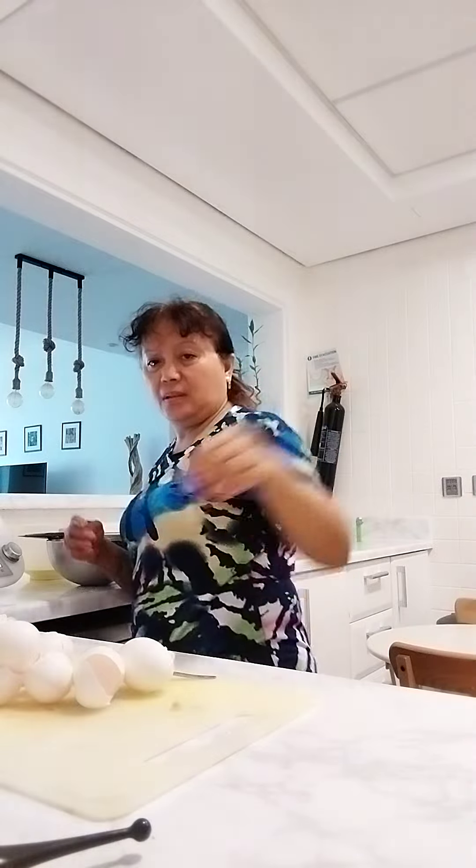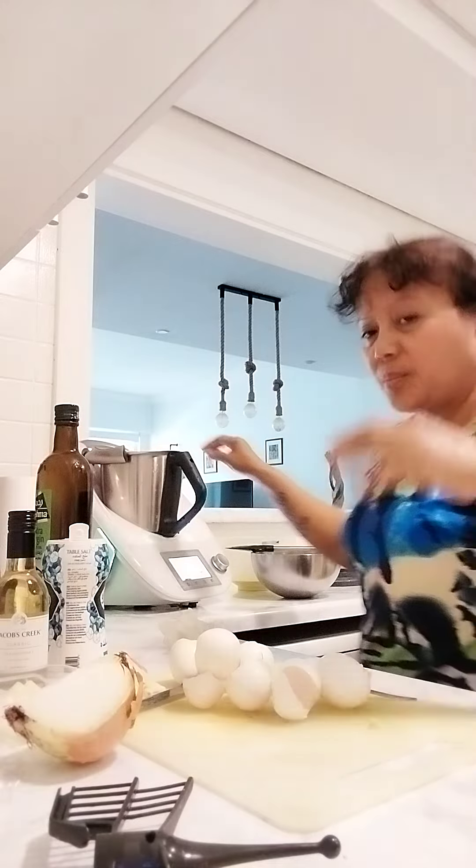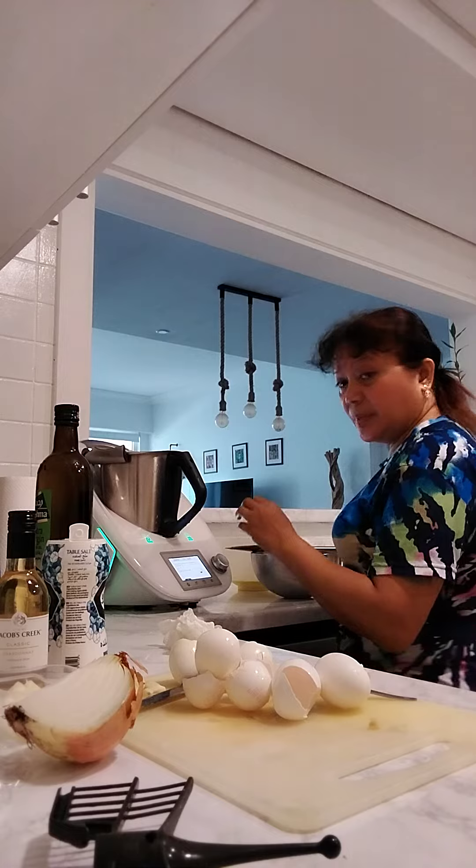Now guys, continue cooking. Now already I put the six mashed eggs here inside. Now I add a little bit of egg on the machine.